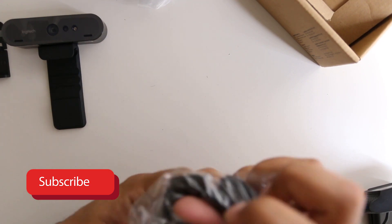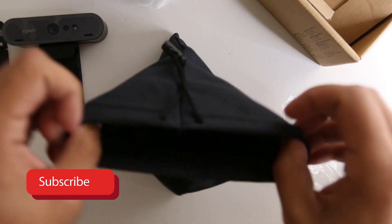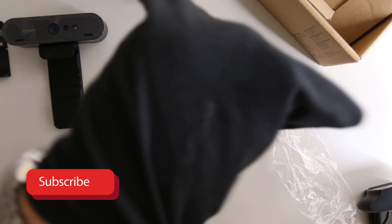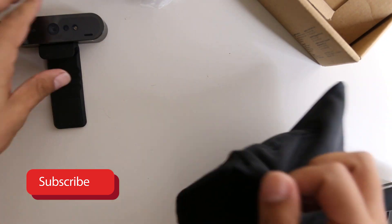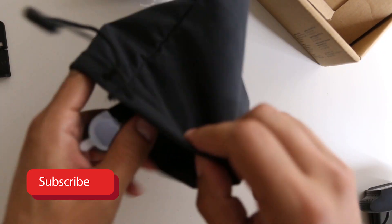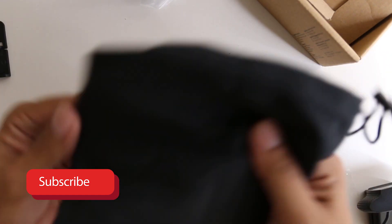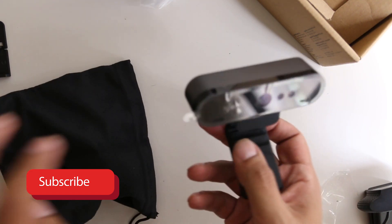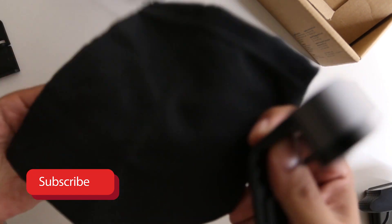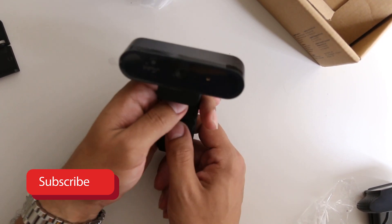And of course there's a pouch — I don't understand why this thing comes with a pouch, and more importantly why the pouch is so big. I can literally fit my whole hand in here. It looks like a Christmas stocking, basically. Well, thank you for the oversized pouch I'll never be using. Anyway, that's pretty much it for the unboxing — let's connect this to the computer and check out the video quality.